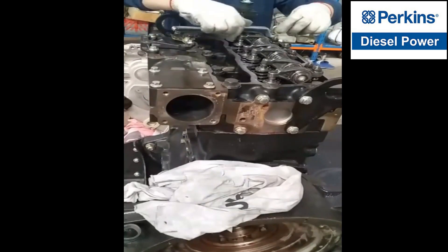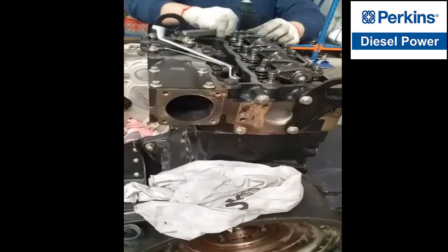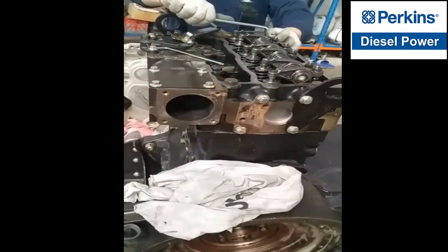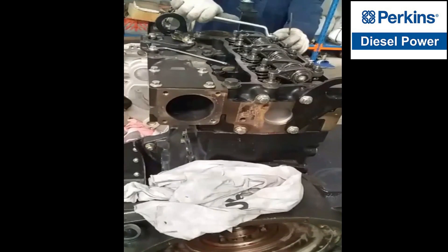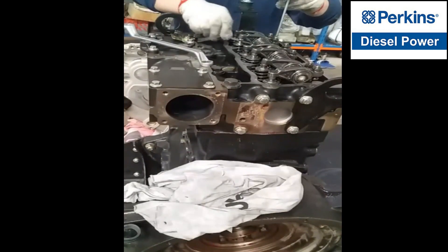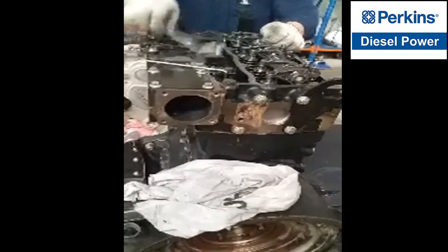If we are going to adjust the clearances of the second cylinder, we have to make sure that the exhaust of the first cylinder is fully open. So if it is fully open, that means cylinder number two is on the compression stroke or at the top dead center. So that's the time for us to adjust cylinder number two.